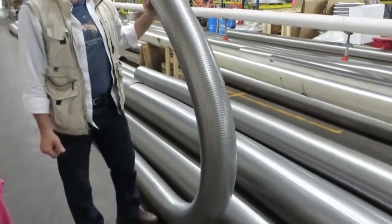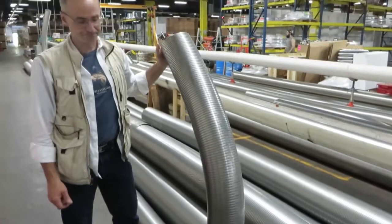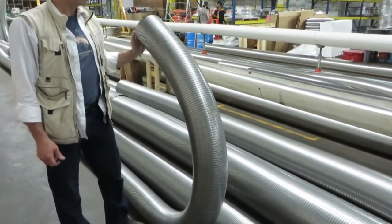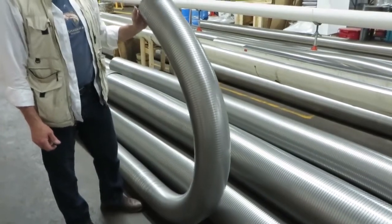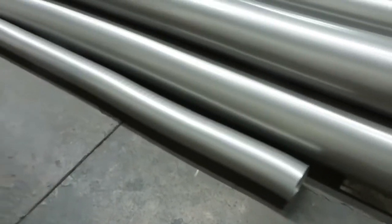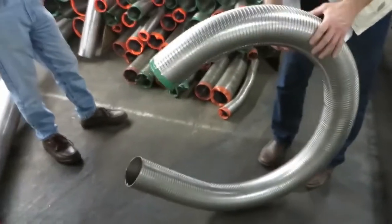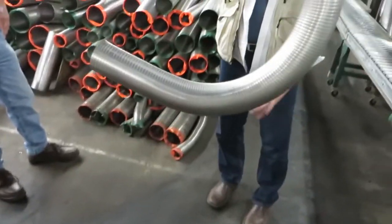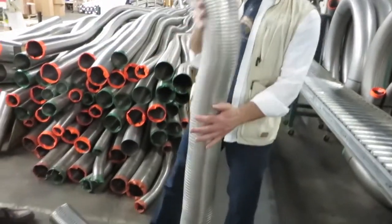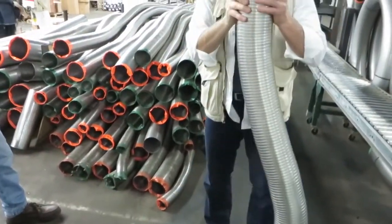It flexes very easily. No memory at all. See how it doesn't want to spring back? So now when I uncoil this, it just simply straightens right out, and you can bring it right down the chimney.